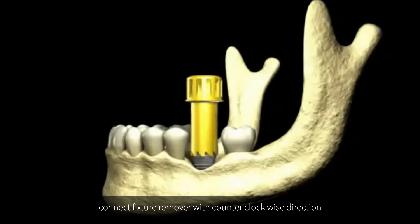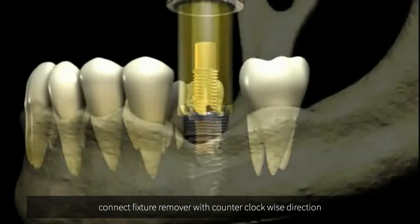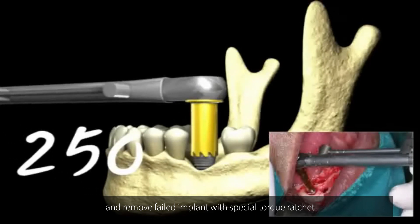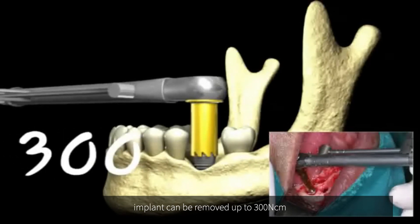Connect the fixture remover in a counter-clockwise direction, and remove the failed implant with the special torque ratchet. The implant can be removed at up to 300 Nm.